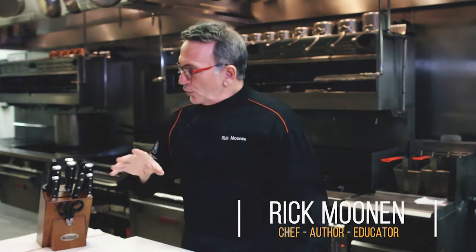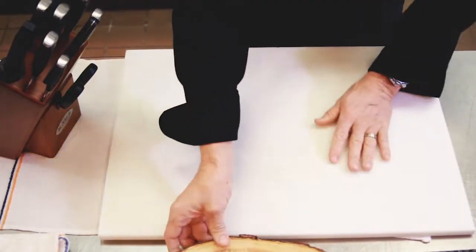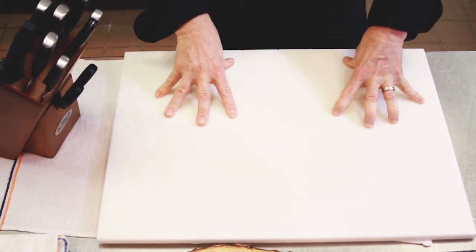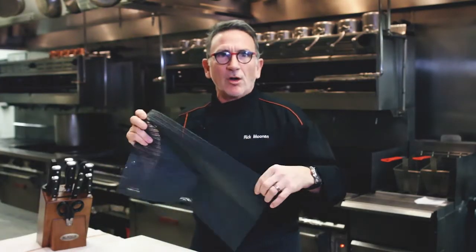Your flexible fish spatula goes in the front slot. Not only is this a beautiful display for your countertop, it's also very safe for the edges as well as yourself. First and foremost, you never want to cut on a hard surface such as stainless steel, your countertop, or a glass cutting board. Choose a cutting board that's porous and soft — wood or soft plastic — which professionals use because they're easier to sanitize. Anchor down your cutting board so it's not sliding around; use a wet towel or rubber mat underneath.